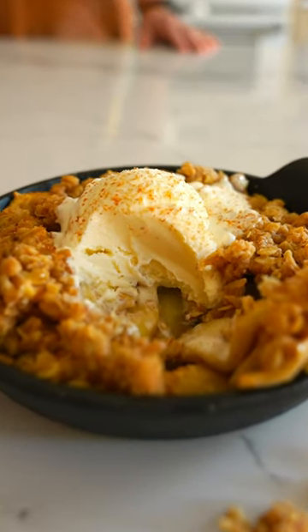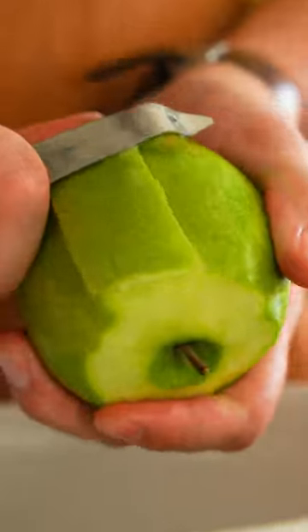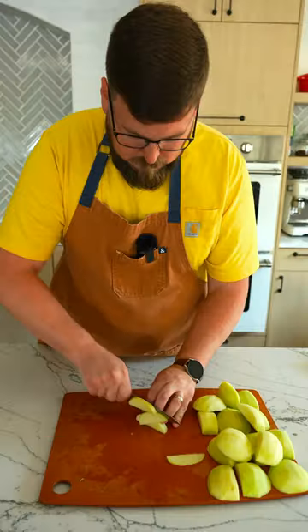It's fall, y'all. Let's make some mini apple crisps. Peel the apples, cut out the core, and slice them thinly.